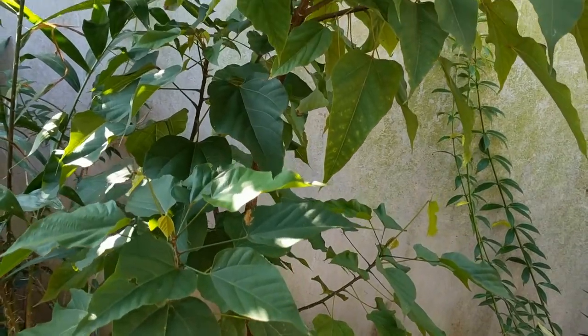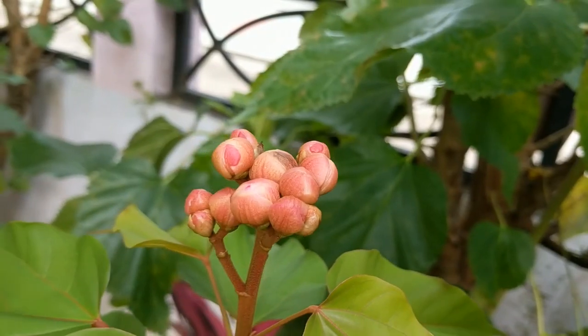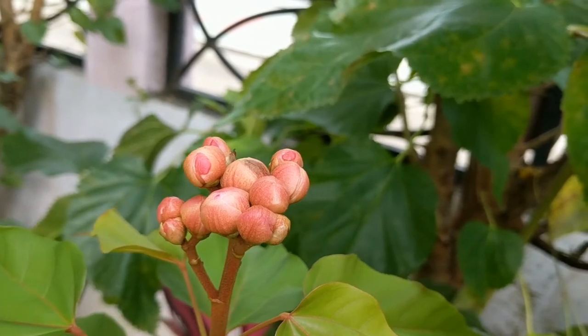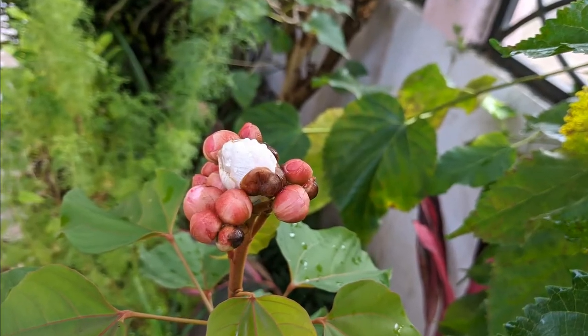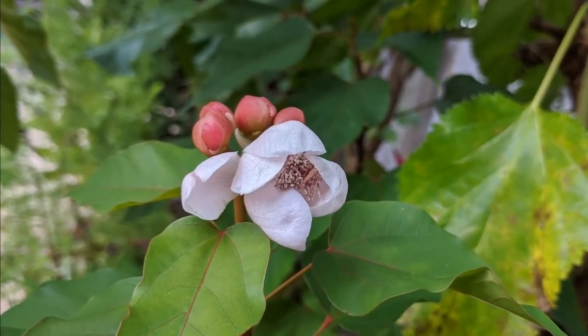Parts of the video I will be narrating and other clips will be my immediate reaction. These are the first buds I got — I was really excited. Then they flowered. The flowers are a beautiful pink color but sadly they only last a few days.